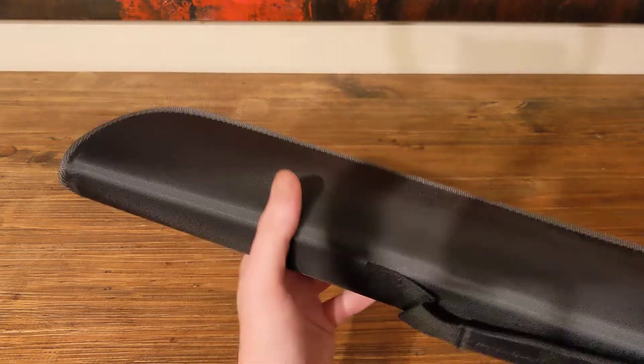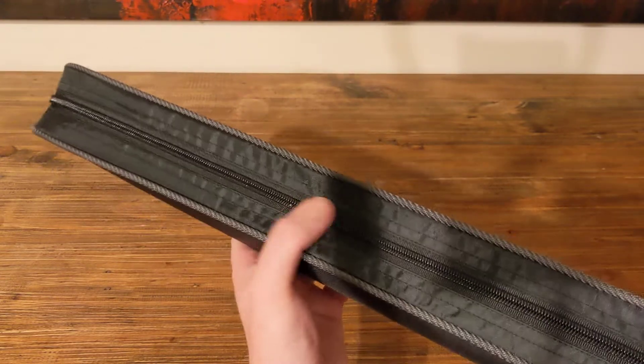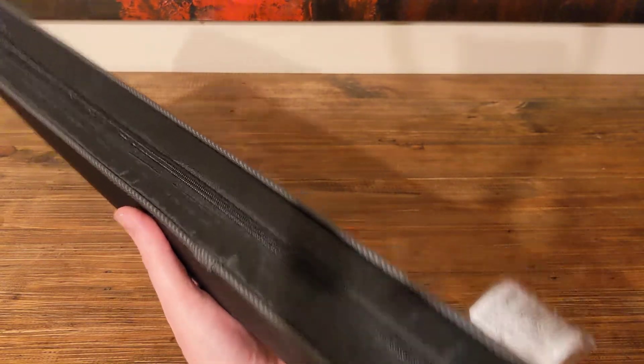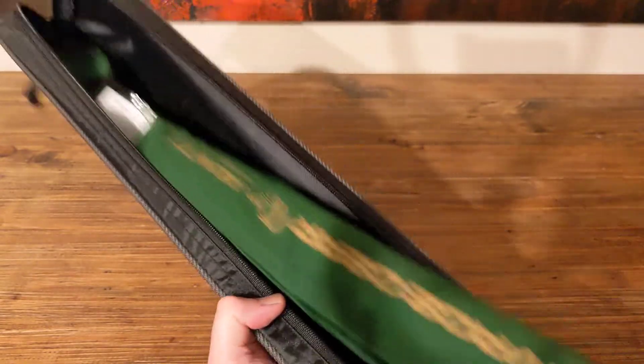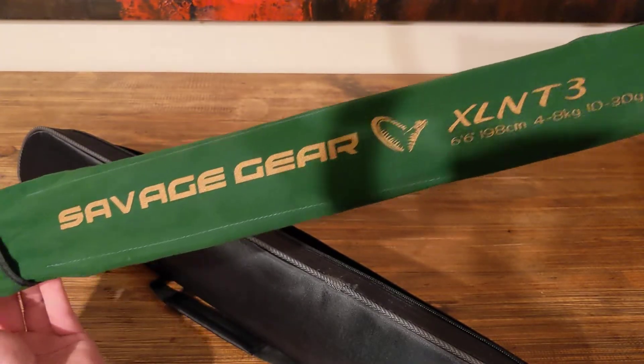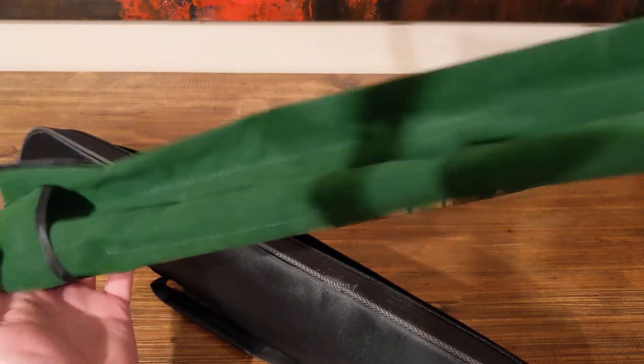Comes with a nice case, hard sides, good sturdy zip by the look of it, so that should handle getting thrown around in the back of the car. Inside, we've got the rod itself in a green sort of felt type of case.